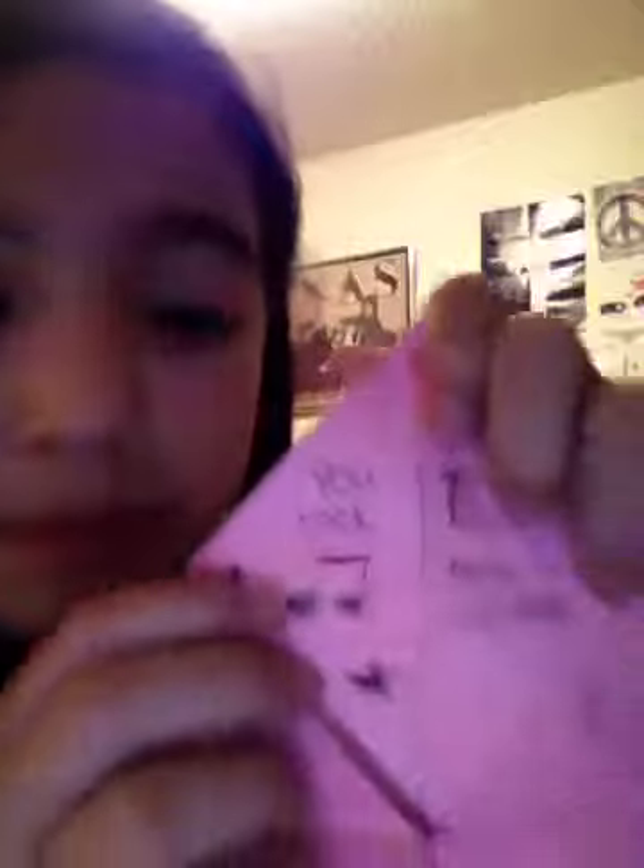Now I have 6, 4, 1, and 5 again. I'm going to choose 6. Let's see what I got. I got this one. You rock. There you go.